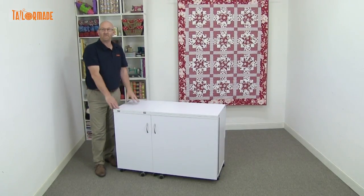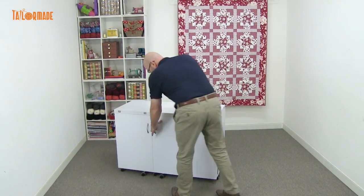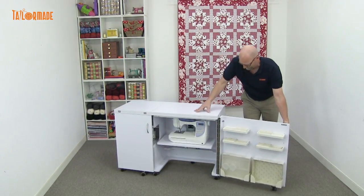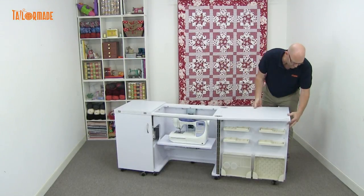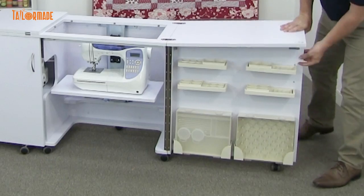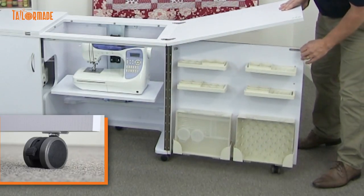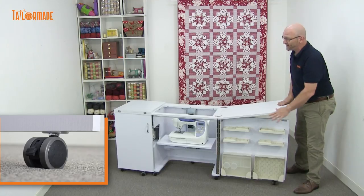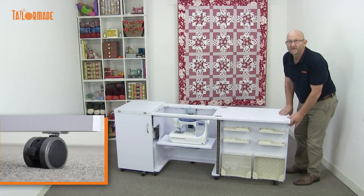Now I'm going to show you how to open the cabinet and show you the features inside. Firstly, bring the door over, bring the top over, place it onto the door. As you can see, the door has a caster on it, nice and easy to bring the door around. The cabinet has got casters all around it — they're lockable, so once your cabinet's in position, you can lock it down so it's secure.